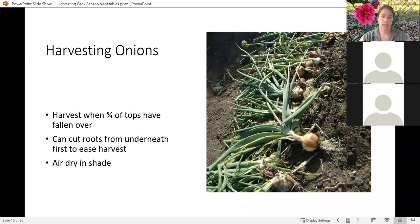Moving on to onions. Onions are really nice because they give you an indication that they're ready to be harvested — they do what we call lodging. There comes a crease in the neck of the onion and they flop over. When about three quarters of your row or bunch of onions have lodged is the time that you can start thinking about harvesting them. You can take a shovel and cut the roots underneath or gently tease them out. You don't want to use any tools that are going to stab into the bulb of the onion because then your storability is basically gone.